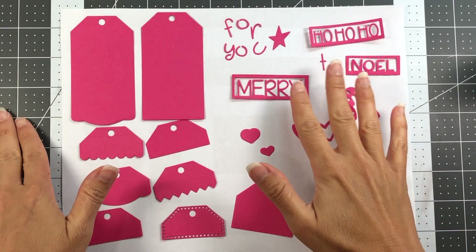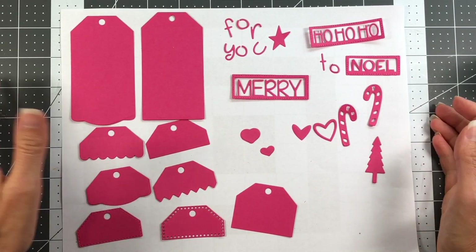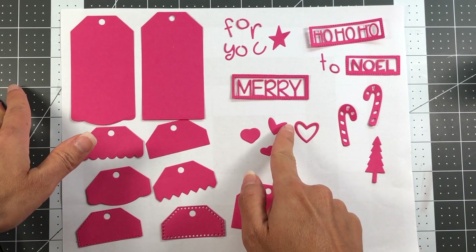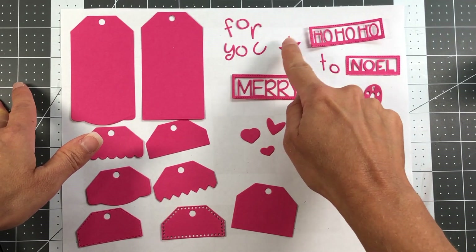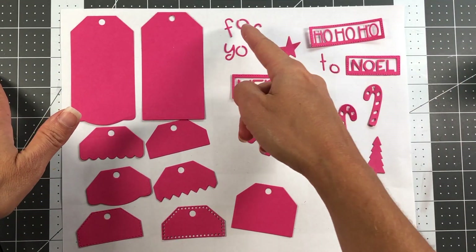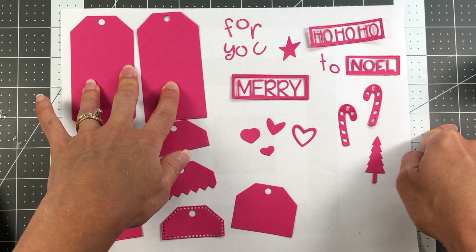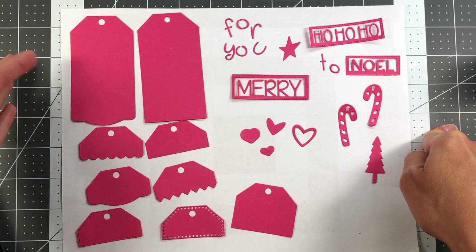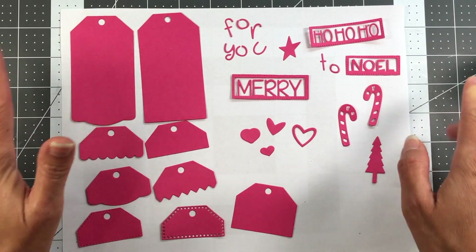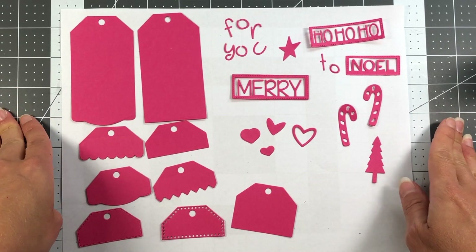Even though these tags come with a lot of Christmas-themed stuff — the sentiments, candy canes, and Christmas tree — you don't have to use them just for Christmas. There are hearts you can use for Valentine's Day or just for love, stars for general use, and even 'for you' for birthdays. You can color up or die cut any of your stamped images and add these to them. I am going to be making two Christmas tags with this set today.